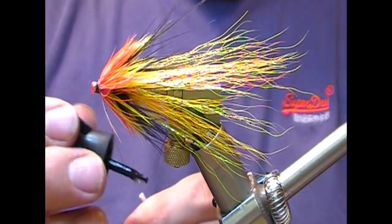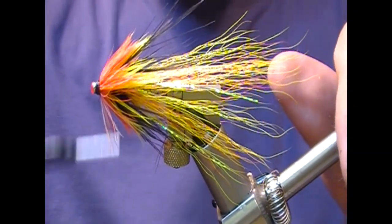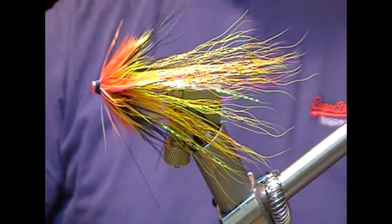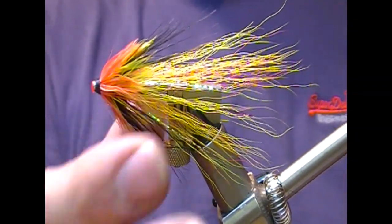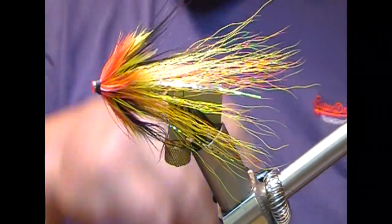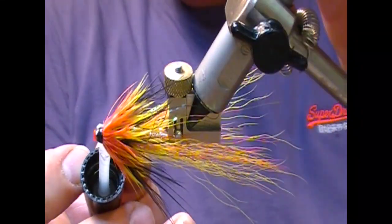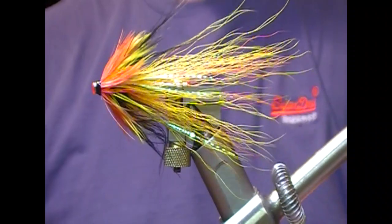Now it just remains to make a head, so I'm going to glue my black thread, wrap into the glue, and finish it off. And that is our Cascade Snelled. It just remains now to finish the head — I'm going to use clear varnish on that, and it'll probably take a few coats, but that is our Cascade Snelled.